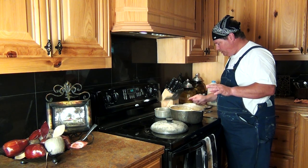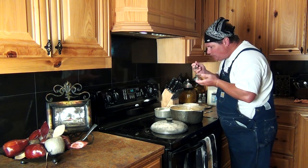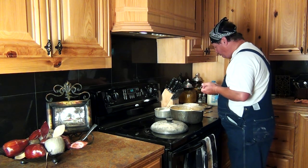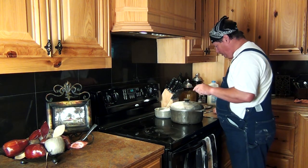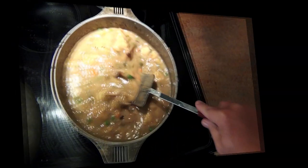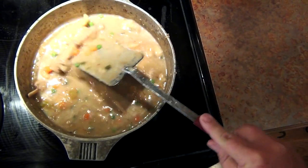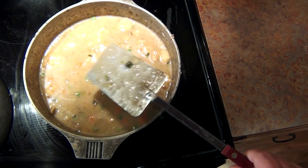We're gonna do a little taste test right now — you gotta do that. Lord have mercy. That's special. Alright, we're doing right. We're gonna put the lid on that, baby. In a few minutes we'll come back and check and see how tender they are. This is what they look like — you see how thick the gravy is, you see the dumplings getting real tender now. I'm gonna let it go a little bit longer and then we're gonna sit down and have a taste.